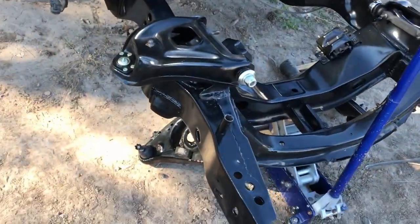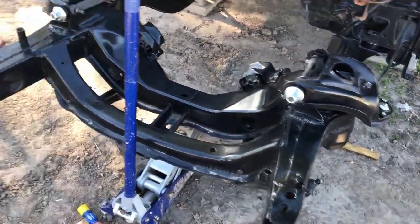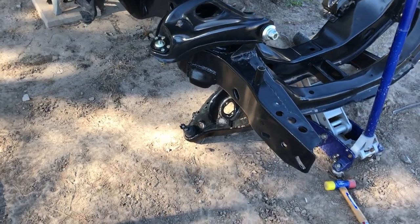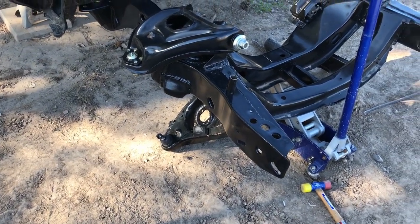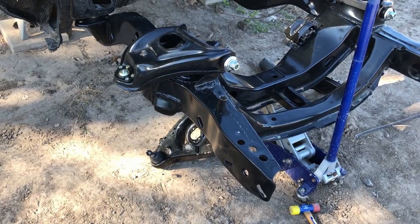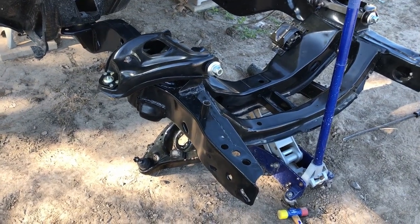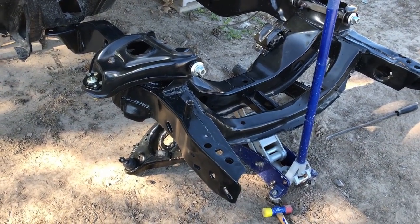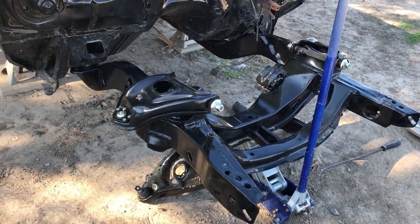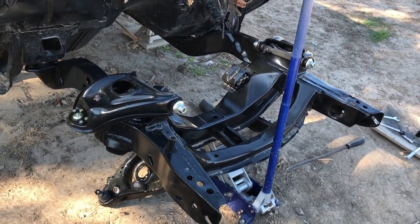Now I've got the two upper control arms in place. The next thing to do is try to get the spindles and the front coil springs in place, and I'll probably have to stick the motor in to do it. I don't have enough weight anywhere else or any other way to be able to compress the coil springs up to hook up the ball joints. So I've got a feeling I'm going to have to stick that motor and transmission back in just to get these springs put in — but that's coming up next.